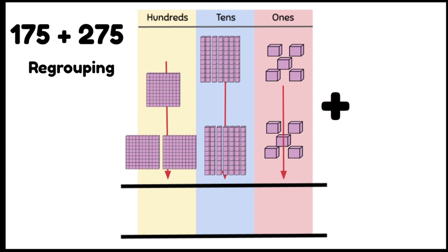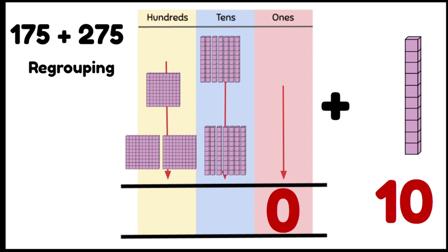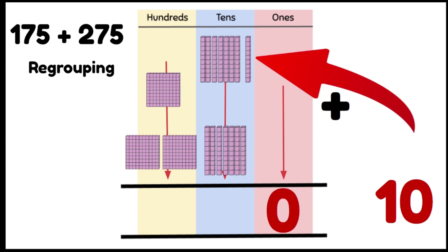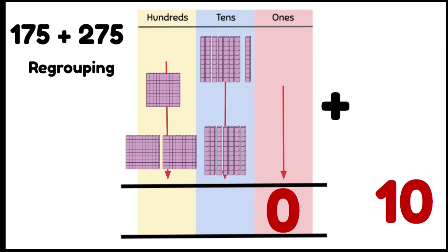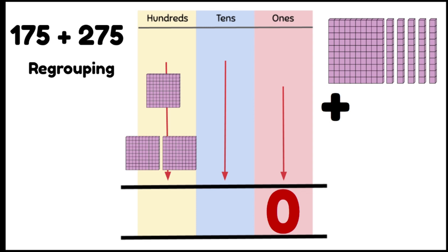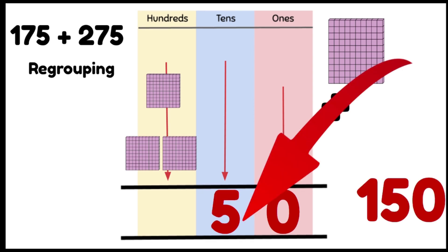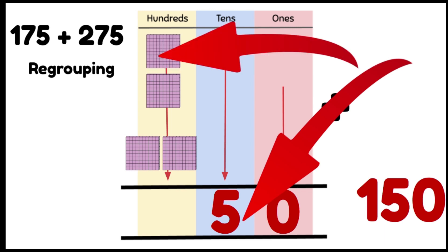175 plus 275. First we're going to add our 1s column: 5 plus 5 gives us 10, so we're going to regroup our 1s into 1 tens bar. We put our 0 in the 1s column because we've got no 1s left over, and move our 10 into our 10s column. Now we have 8 tens plus 7 tens, which is going to be greater than 10 tens, so we regroup into 1 hundred plus 5 tens. We put our 5 tens in the 10s column and move our 1 hundred into the 100s column.